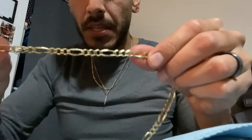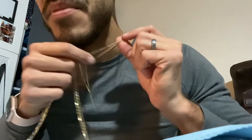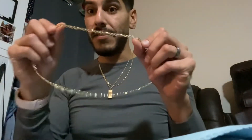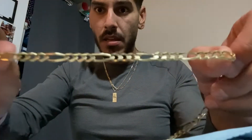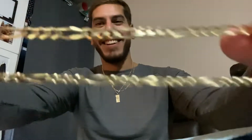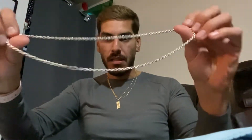This is my six millimeter Figaro, and this is my three millimeter Figaro — and it is beautiful. The six millimeter is no joke; this thing compared to whatever chain is on my neck is like, 'I'm bigger.' And my Luke Zion chain — I wear this thing all the time.